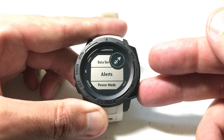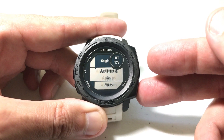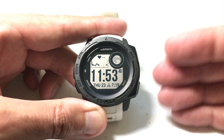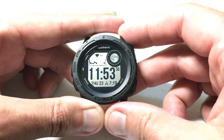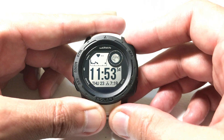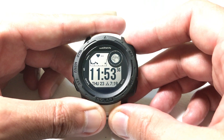Once you're done, just press the back button. When you go do the activity, if your heart rate gets within the ranges you specified you'll receive the heart rate alert. Very easy. I hope it makes sense. As always, if you've got any questions post them in the comments — happy to help. Thanks for watching.